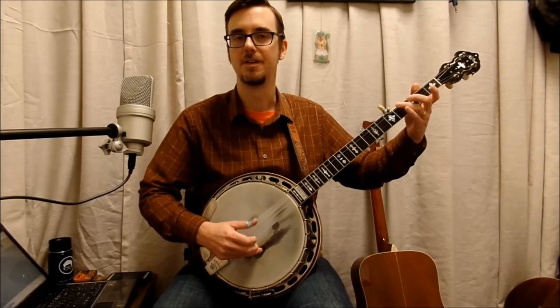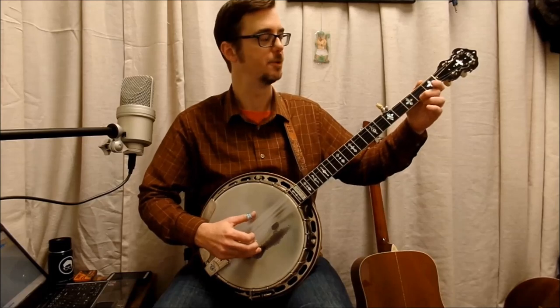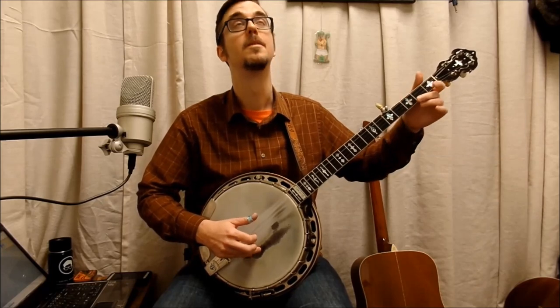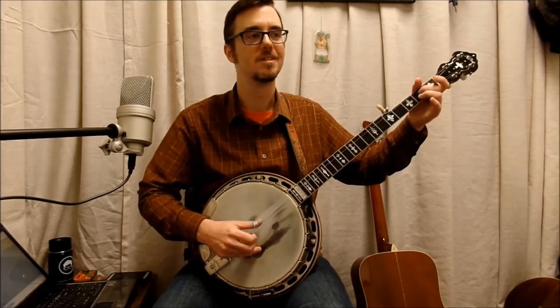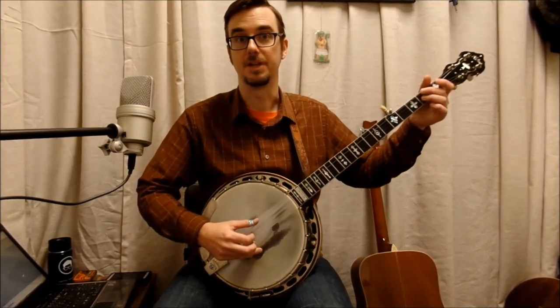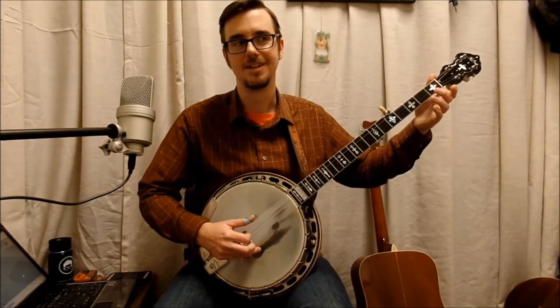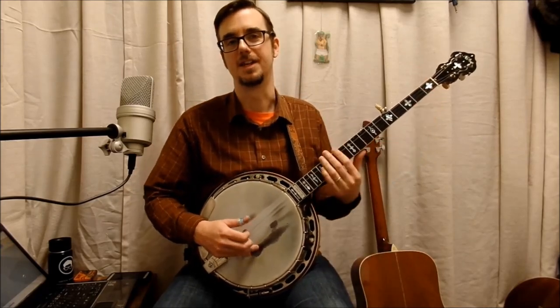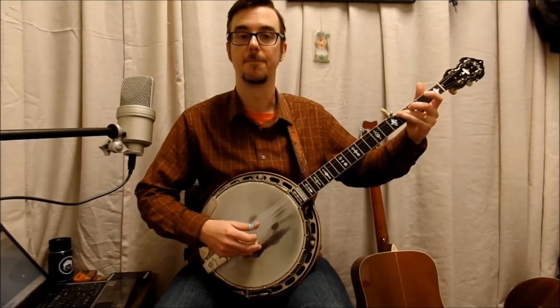And with all the timing notes. Let me play this A part for you — first time through. One more time. Now, what Earl does on the end that makes it different from mine is Earl does the Cumberland Gap lick as his turnaround. Some people really like that — personal opinion, I do it sometimes — but my version, I resolve like this.